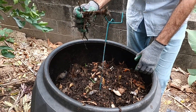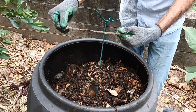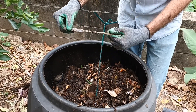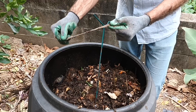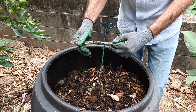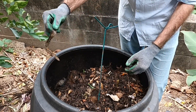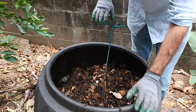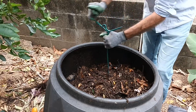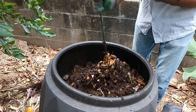Another thing you'll find sometimes when you put cardboard into compost is that the cardboard packaging may have plastic on it. That's not great to have in the composting system, so try to pull that out and get rid of it. Make sure you take that plastic packaging off the cardboard before you break it up and put it in.